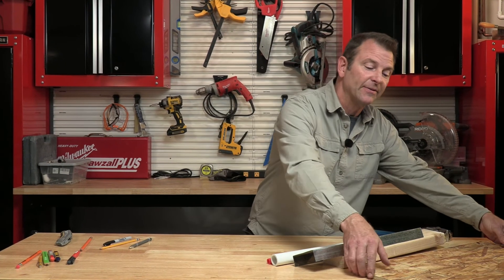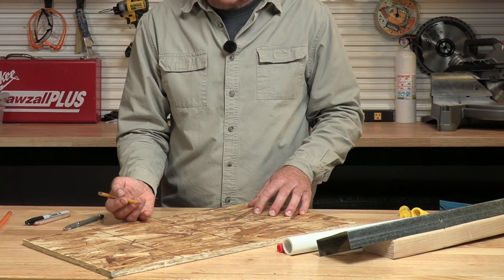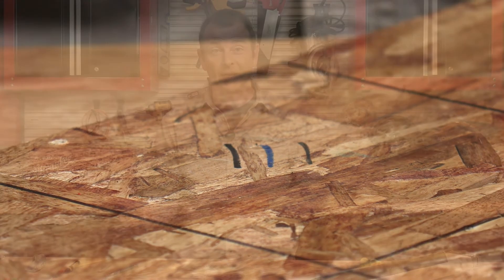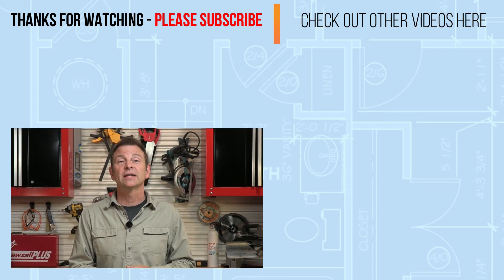OSB is another common material we're going to have to make marks on. The problem with OSB is that there's a lot of visual noise — a lot of contrast, darks, and lights. A pencil will show up okay on this material. If we switch to a color like our lumber crayon, it's much better — the contrast makes it visible. A permanent marker always shines when it comes to visibility. Typically we'd be using OSB in rough framing, so any of these tools would work fine. So there you have it — some tools and techniques for good marking. It's not just about measuring, it's also about making good marks. Thanks for watching, I'll see you in the next one.